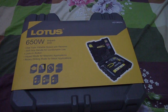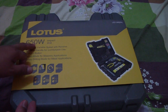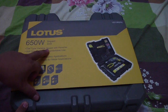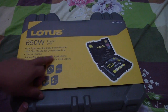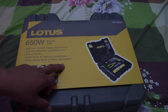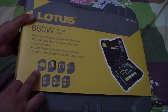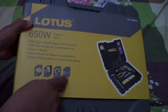Hi guys, welcome to the Piping Welding and DT channel. This is my new Lotus 650-watt impact drill. It has a dial-type variable speed with reverse, a sub-grip handle for comfortable use, a lock-on button, impact mode for masonry application, and rotary drilling mode for metal applications. It features a 650-watt motor and 2800 RPM.